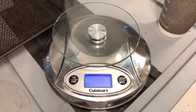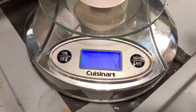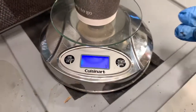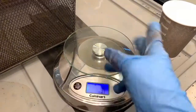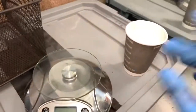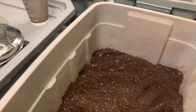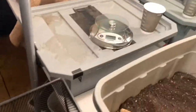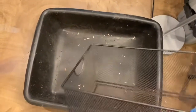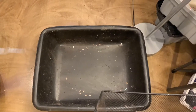Here is our scale and this is the cup I'm going to put the worms in — it weighs a quarter of an ounce. If the machine goes off I'll be able to subtract the weight of the cup from the weight of the worms to get a more accurate number. I'm going to sift the contents of this bin first, and any worms that end up in the sifter basket I'll put right inside the cup.